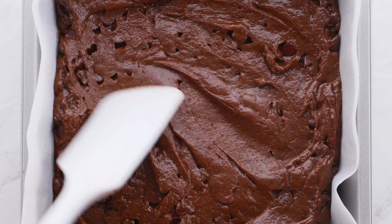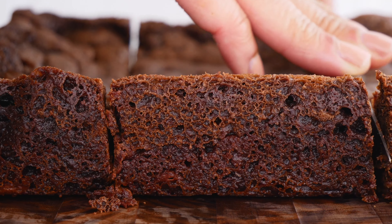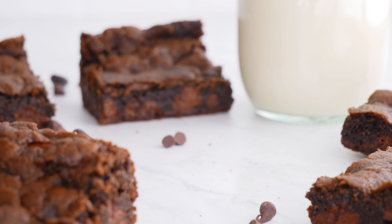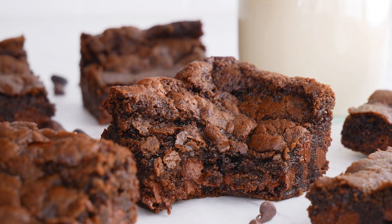Hey guys, it's Jessica and welcome back to my channel. Today we are making one of my favorite recipes ever — my vegan brownies. These are chewy, fudgy, that perfect texture. They use super simple ingredients that I know you guys are going to love, so definitely stick around to see how I make it.